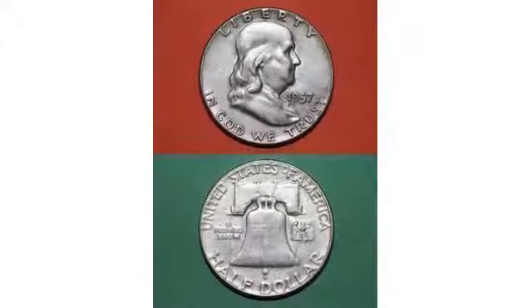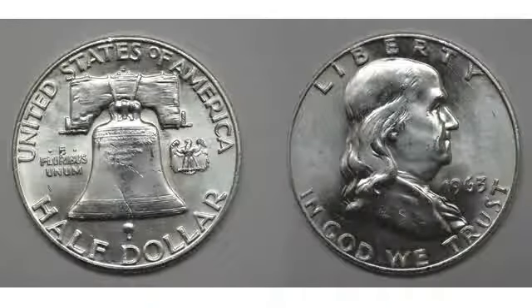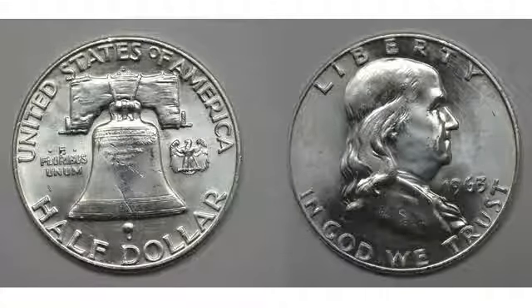The Liberty Bell on the reverse made sense as a complement to Franklin, since both have become closely identified not only with the nation's birth but also with the city of Philadelphia. Three inscriptions are arranged around the bell in the same sans-serif style used on the obverse: United States of America above, half-dollar below, and E Pluribus Unum in much smaller letters to the left.